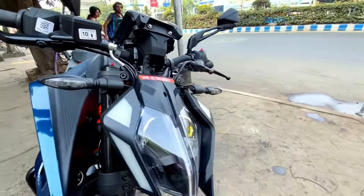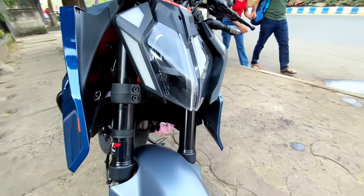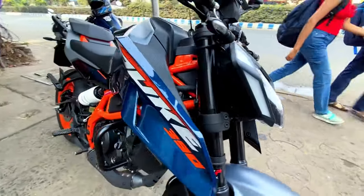Here you can see the bike's newly designed elements. Let us know the full advantages with it.